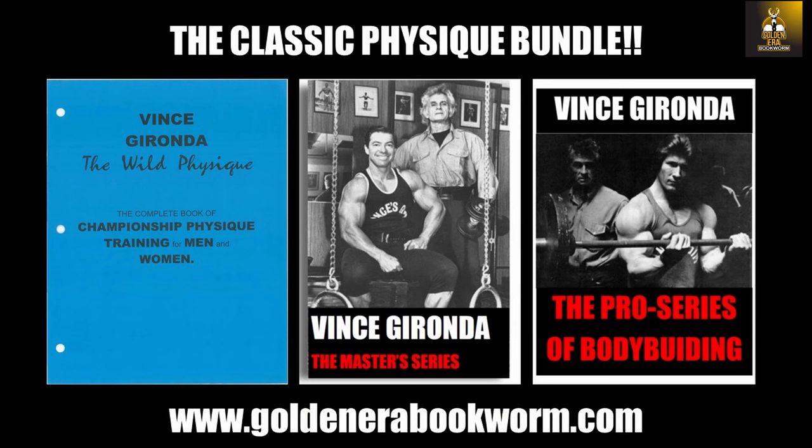If you're interested in learning more about Vince Gironda's approach to bodybuilding, his principles, and all these tips of wisdom — there's so much stuff that probably hasn't been proven by science yet. I believe these three books, which I call the classic physique bundle, are the best books that Vince ever came out with. They are the Wild Physique, the Master Series, and the Pro Series. The Wild Physique is like the ABCs of Vince Gironda's principles to bodybuilding. The Master Series is a 14-month program using all of these principles, all of the diets, all of the exercises — it's a brilliant program.